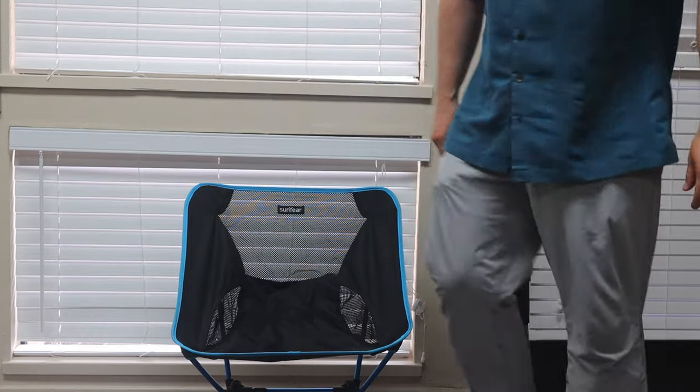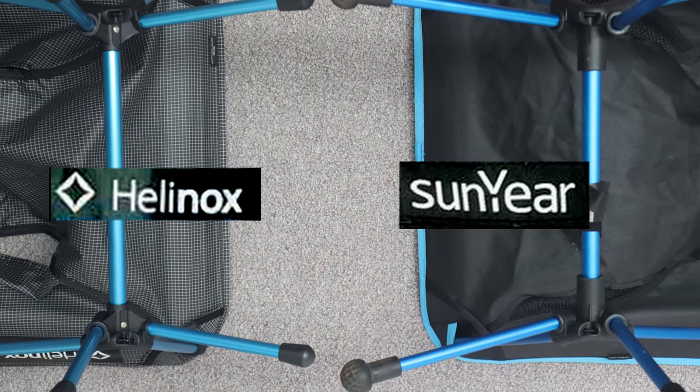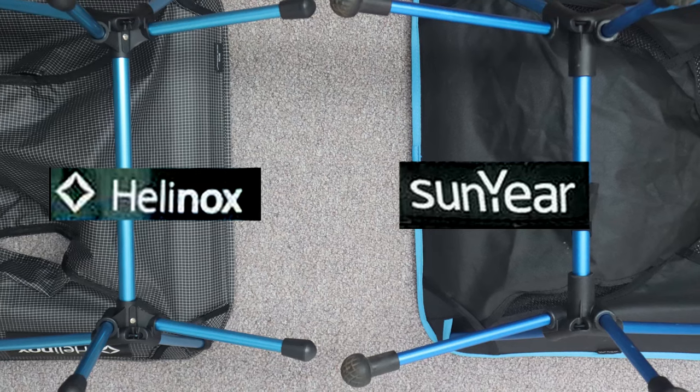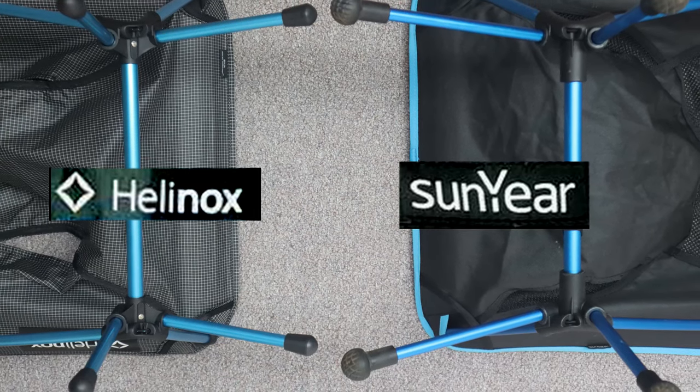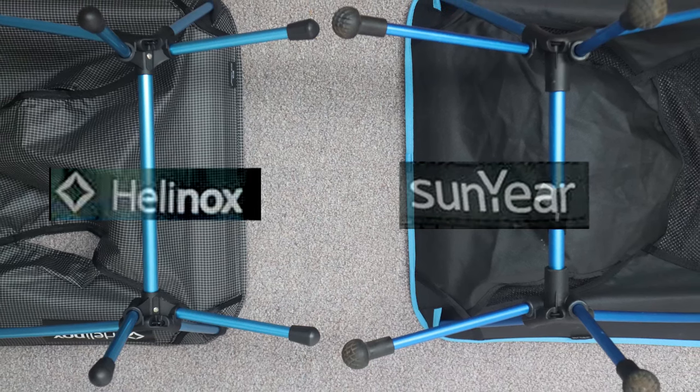Then an interesting thing happened. Just to give myself a baseline, I sat in my old $30 chair and felt immediately how much more stable it was than either the REI FlexLite Air or the Helinox Chair Zero. My $30 two-pound chair felt like a legitimate outdoor chair. I could lean over any direction, tip it back, lean forward, and feel completely stable.